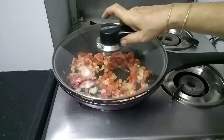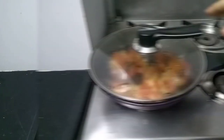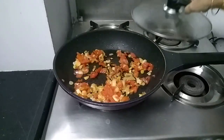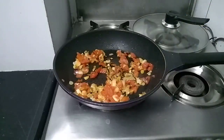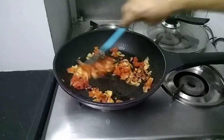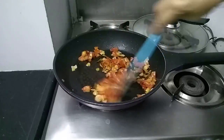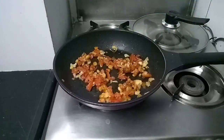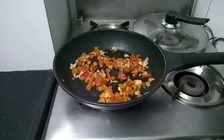Cover it and let it cook for some time. Let's check on the tomato and onion. Tomatoes are soft, onions are soft. Now we will add the tuna fish.